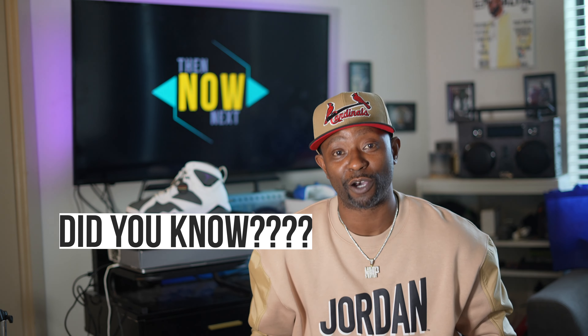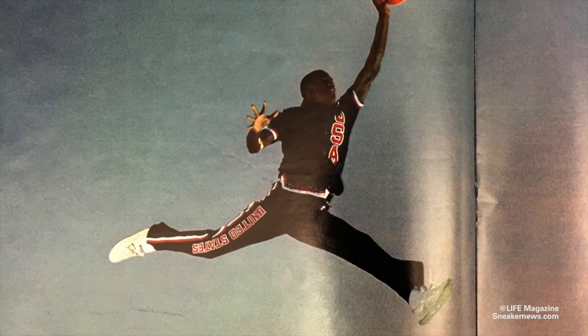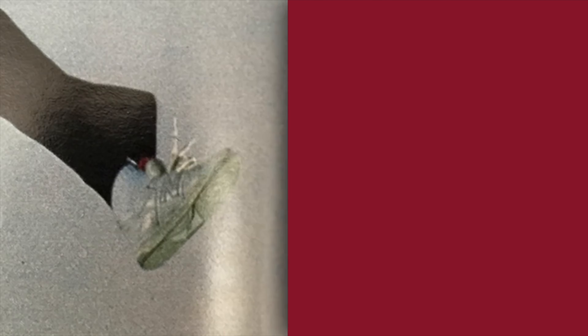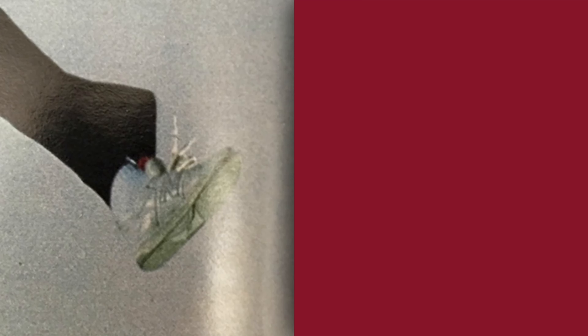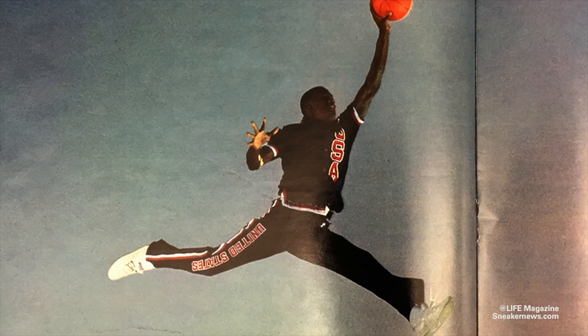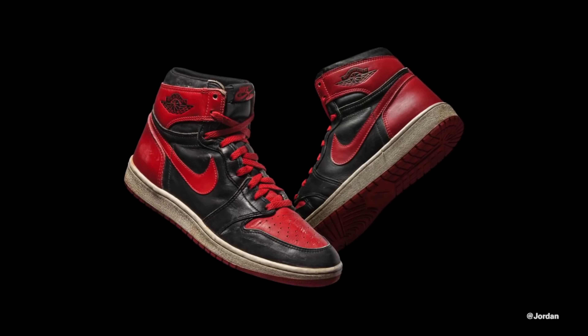Here's one of them did-you-knows: the first actual photo shoot he did was actually done in some New Balances. He stretched out and did his Jordan logo, but he did it with the New Balances on. So due to copyright restrictions, Nike had to change that when he signed with them — therefore he did it with the Air Jordan number ones.